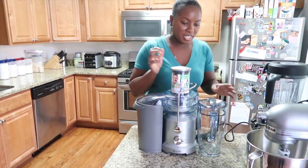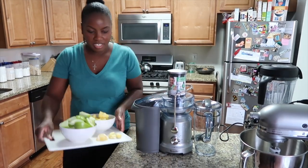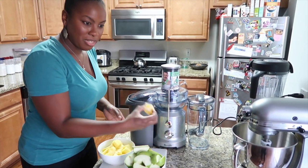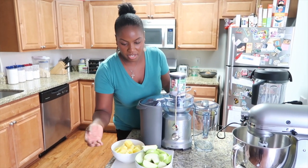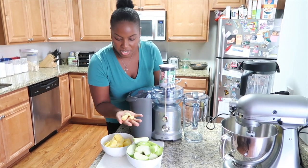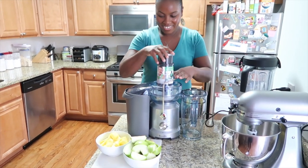I showed you guys the bottle earlier of my juice. I already have some stuff prepared. Today we're going to do just a simple juice of apples, pineapple, and I have some ginger and a little lemon. The apples are Granny Smith — I don't know if that is good or not, we'll try that and see. I used the potato peeler to take the skin off the ginger.